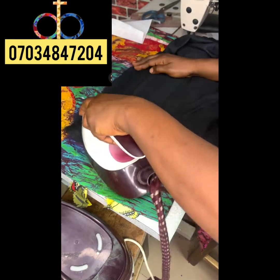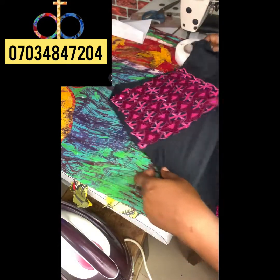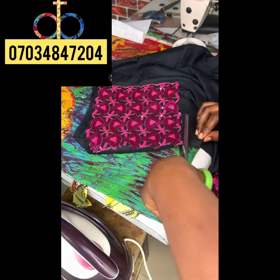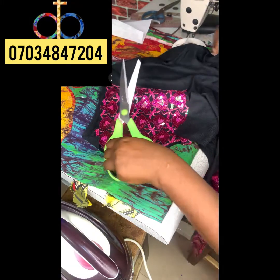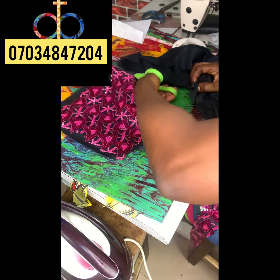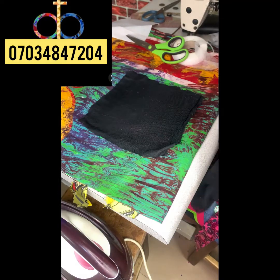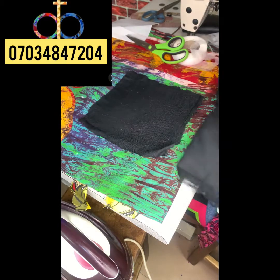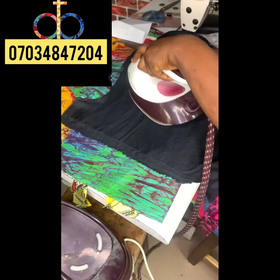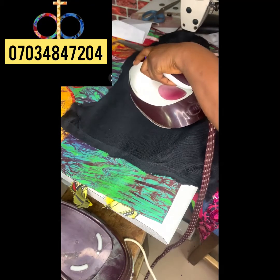Once you're done fusing the interfacing on the fabric, the next thing is to cut it out — cut the fabric from the interfacing. After the first layer, put it on the table again and add another layer of the same fusible interfacing. This will give you more structure, because it really needs to be structured — that's what makes it 3D and makes it stand properly.